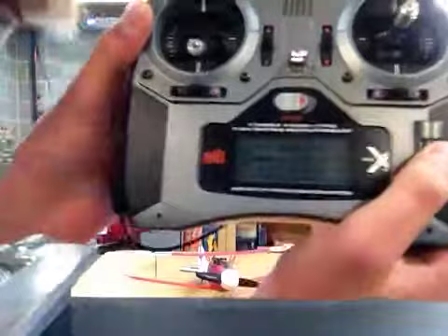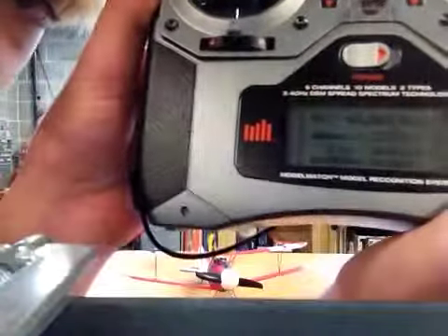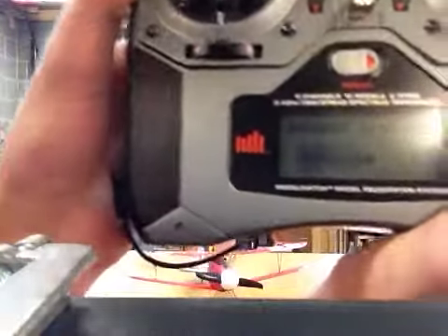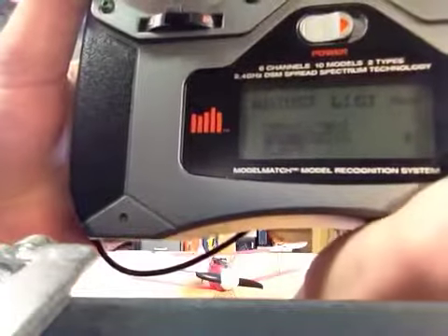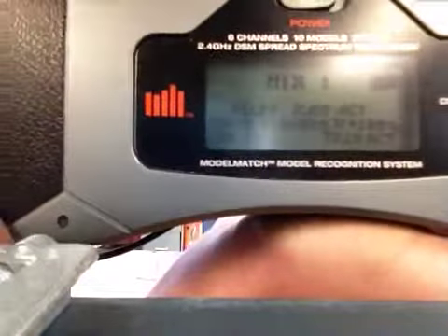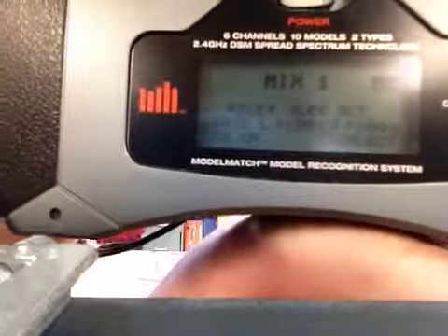If you can see my screen, I already have the mix set up. You want to scroll down and go to Mix 1, click OK, and then set it to active. As you can see, it's aileron to rudder — active, left one hundred percent, right one hundred percent.